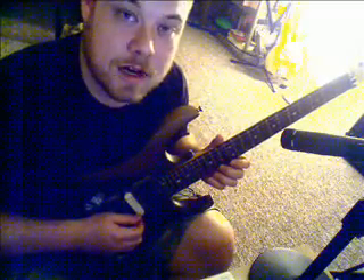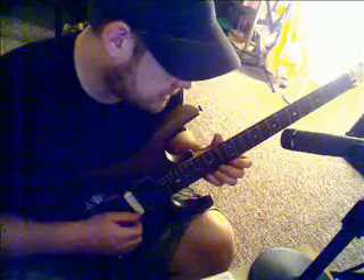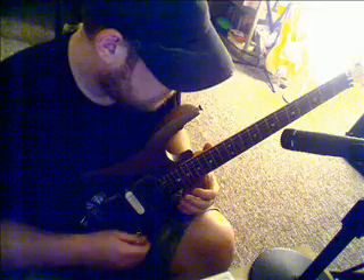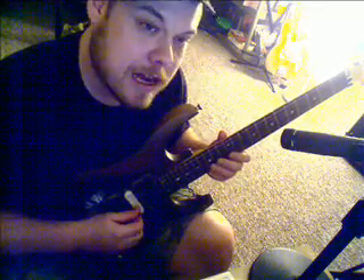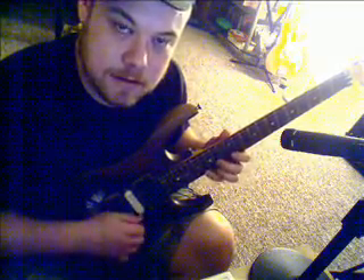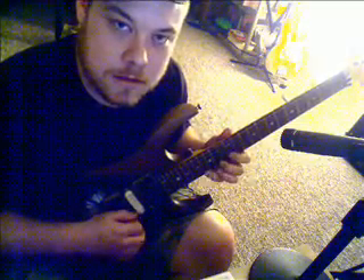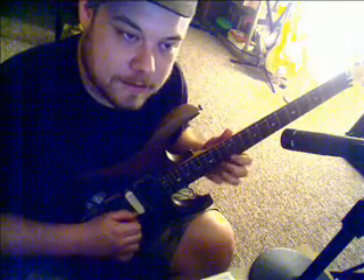Once you get single string down, start working on just two strings, just adding two. Here's an advanced one: pick two notes on one string and one on the next, or one note on one string and two on the next. Work out those cross-string patterns.